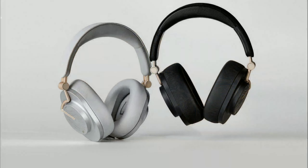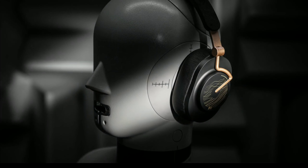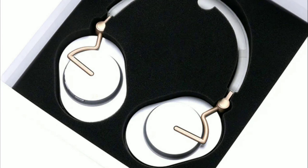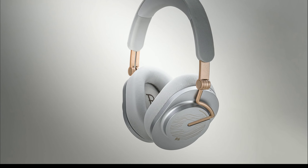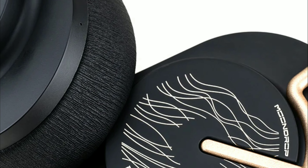Moondrop just released a new dynamic driver headphone — the Moondrop Singer. It's wireless, coming with a 40mm driver inside, Bluetooth 5.4, and hybrid ANC support.